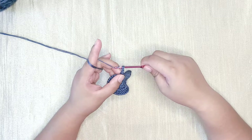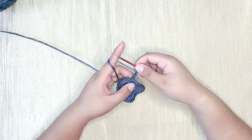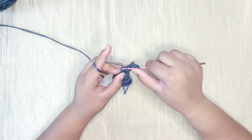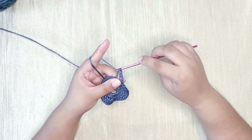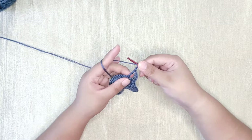Make another single crochet on top of the first one: insert your hook into the side loop and make a single crochet. Usually we stop here, but this time we're going to add one more single crochet on top to meet the height of a treble crochet. Insert your hook into the side loop again and make a single crochet — now we have a stack of three single crochets. Next, chain one, skip one stitch, and make a treble crochet into the next stitch: yarn over twice, insert your hook, and pull up a new loop.